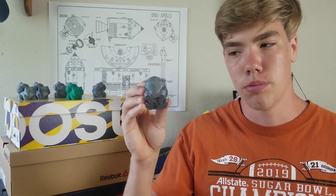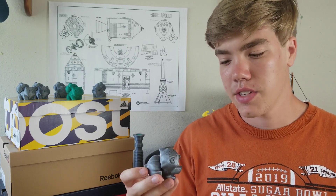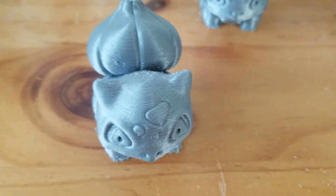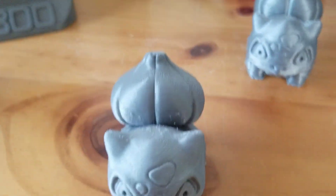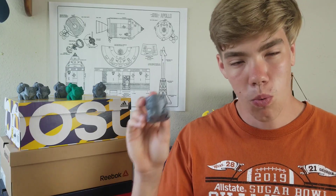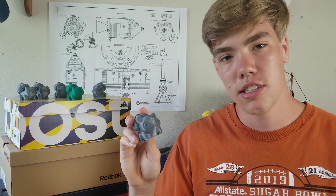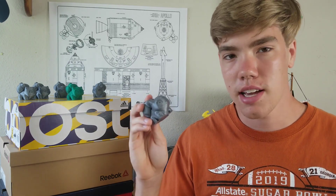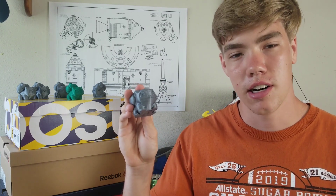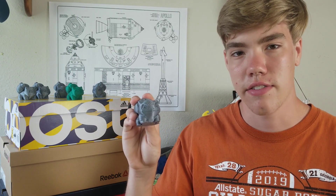In second place, our second fastest Bulbasaur at 135 millimeters per second. We're getting into the range where you wouldn't ever print this fast for any reason, but it's fun to test. It's getting messier all around; the supports were worse than at 120, though the difference wasn't huge. Strangely, 135 millimeters per second — a whole 35 millimeters per second faster than the 100 millimeter per second Bulbasaur — took the exact same amount of time: three hours and 16 minutes. It should be taking less than three hours at this speed.